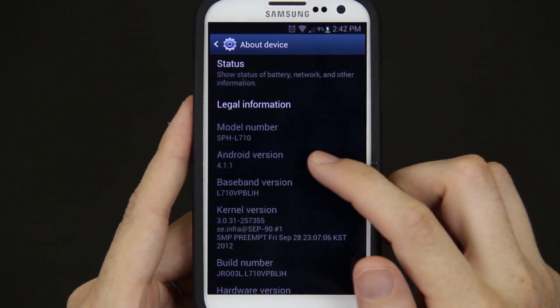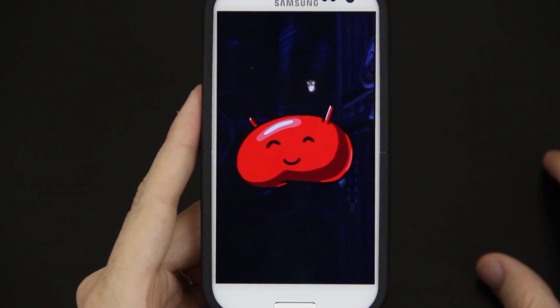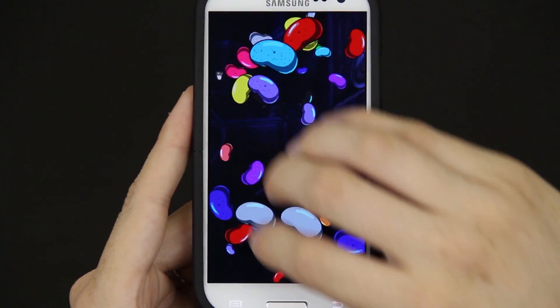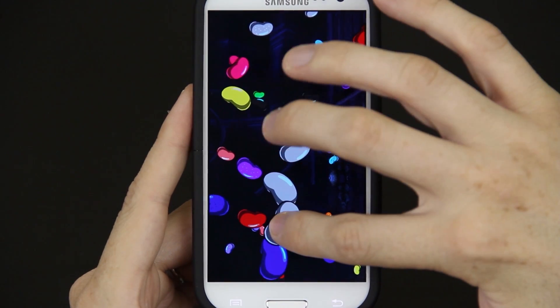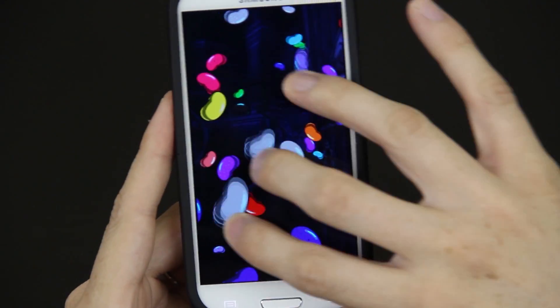You'll see right here it says Android 4.1.1 and of course the normal Jelly Bean thingy-ma-jig that you hold down on. You start flipping things out of the way. You can use more than one finger — what if you can use three? One, two, three. Get it? You can use three.